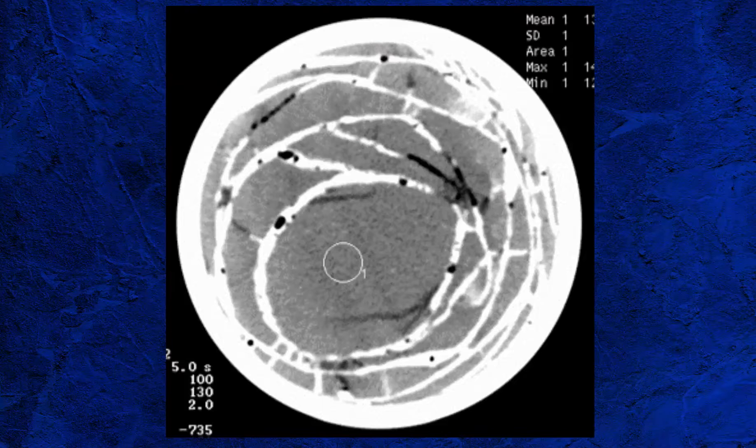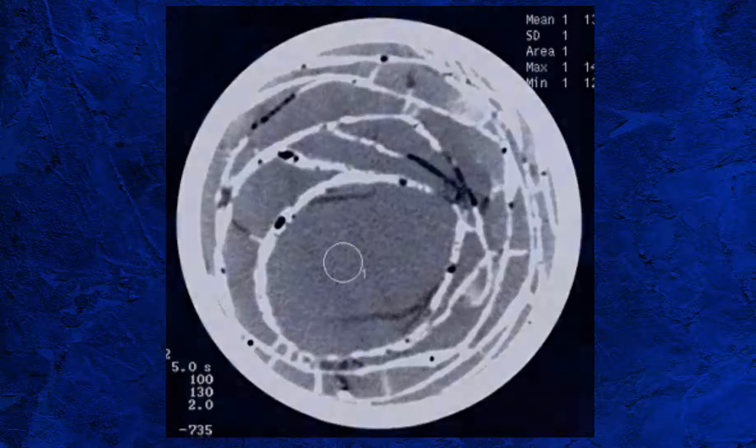For this reason, when looking at wireline coring, you need to seriously consider the information you require from the core before committing to a project. The other wireline coring operation is to take sidewall cores as part of the wireline logging program.